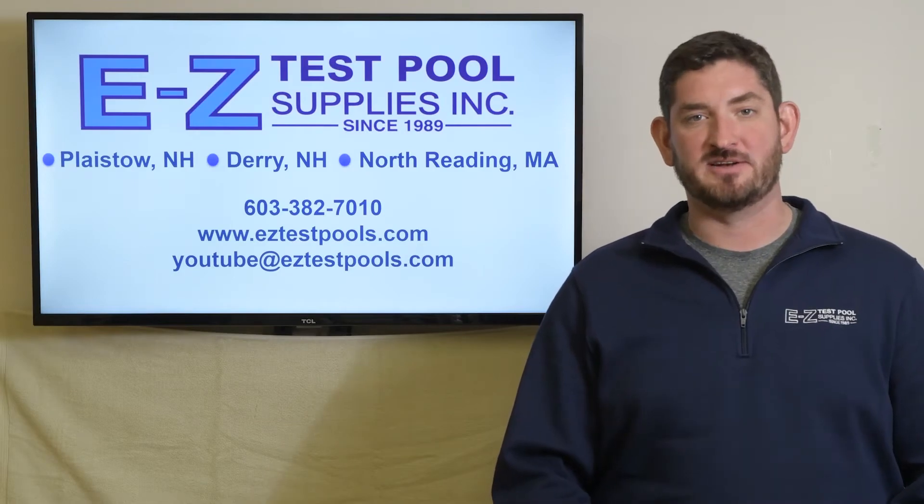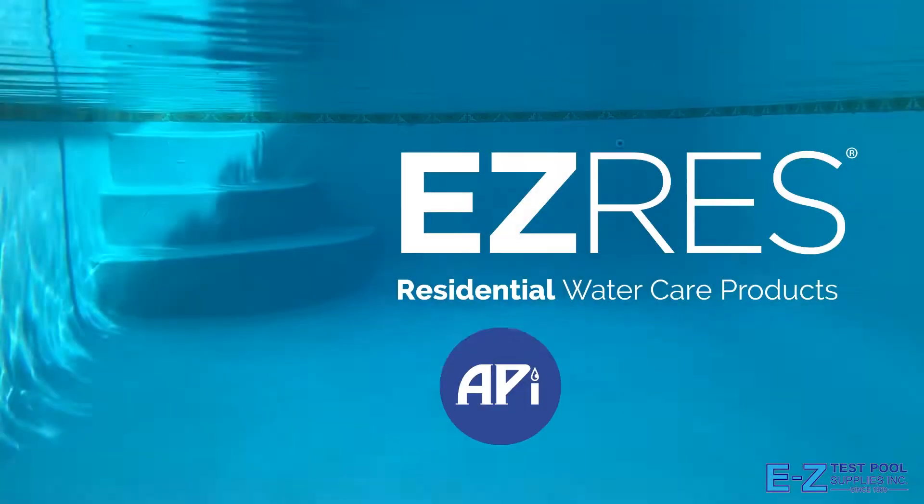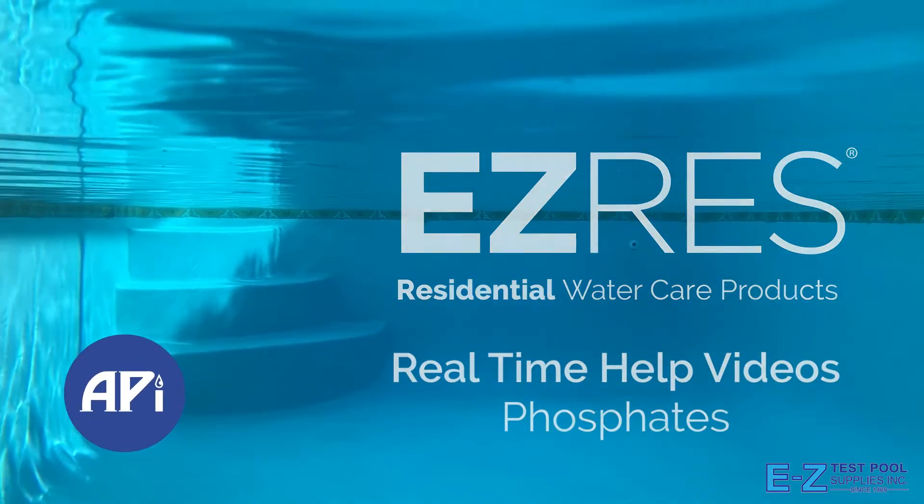Please be sure to give us a like and subscribe to our channel. Hi, I'm Matt with API. Today we're going to talk about phosphates.